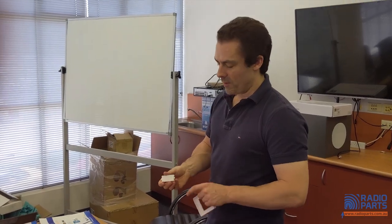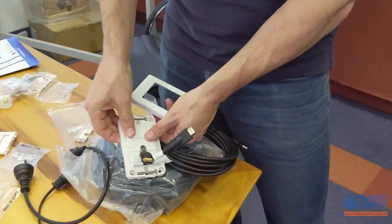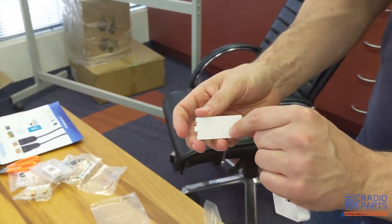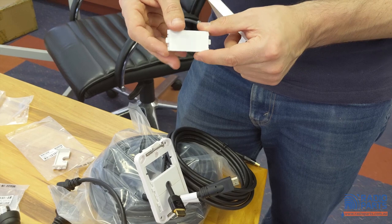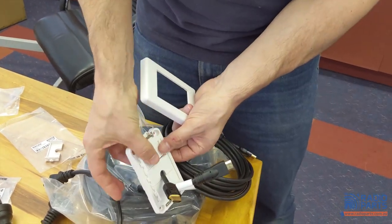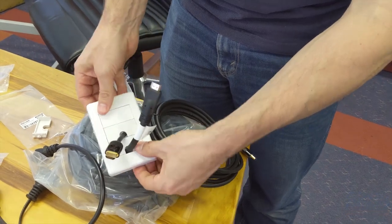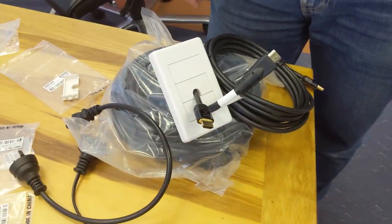Thanks for tuning in. One thing for commercial customers: there's also a blank wall plate insert, useful for completing jobs. The really cool thing is you can have your name, contact details, or phone number printed right on it. For a decent quantity — 200 pieces or more — we can do it ourselves. Or you can take it to a printer like Minuteman yourself, add your contact number, and your client will know to come back to you for any issues or to continue adding more systems.